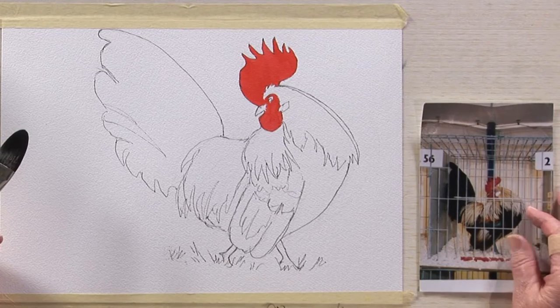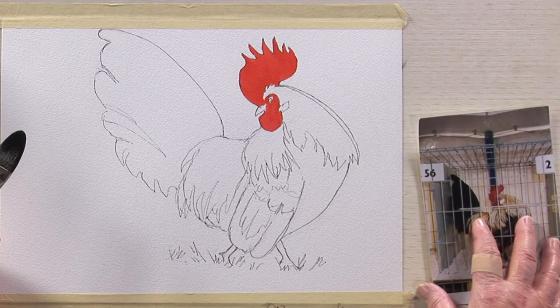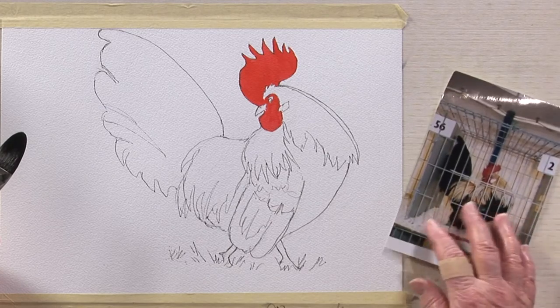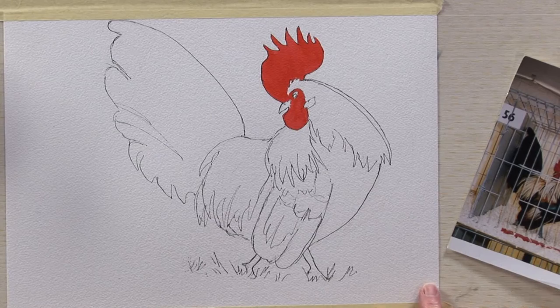Hello. For the demonstration today, I'd like to paint one of my favourite subjects: bantam cockerels. To save a bit of time, I've already sketched out the subject and painted in his wattle and comb. I always say that the cockerels really paint themselves. They're just so colourful and so full of character. They're really just asking to be painted. I'm working today on Bockingford paper.